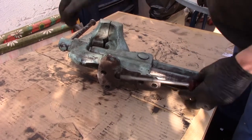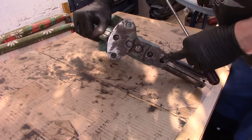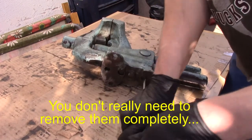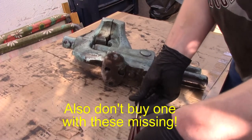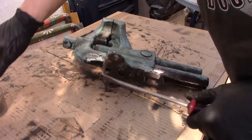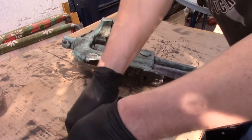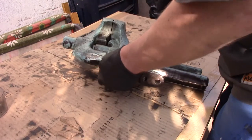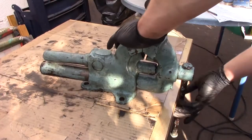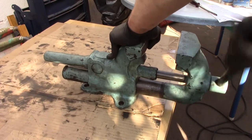Once you've done that, you need to remove those two set screws — there's one here and one there. They might be hidden underneath some dirt, but you need to get them out. Don't lose them — it will work without them, but then you will have a lot of play in the dynamic jaw. As you've seen on the patent, they push the key inside the groove and tighten the whole assembly up, so you really don't want to lose them. Once you have them out, you can open the wires.